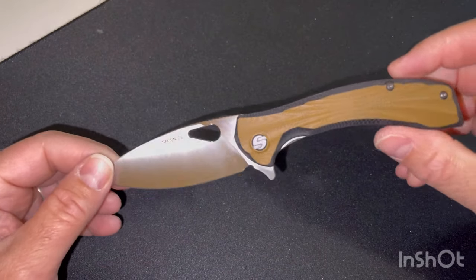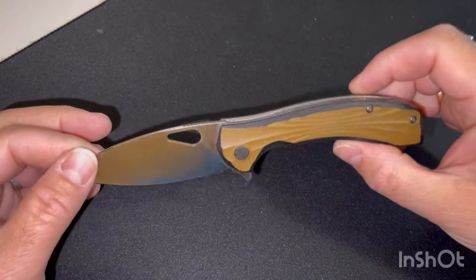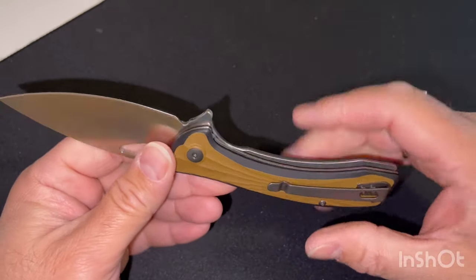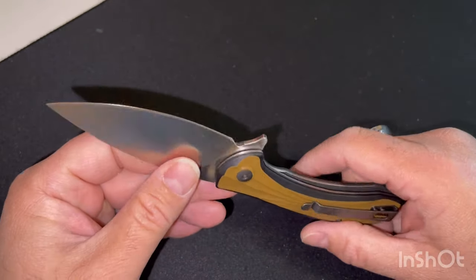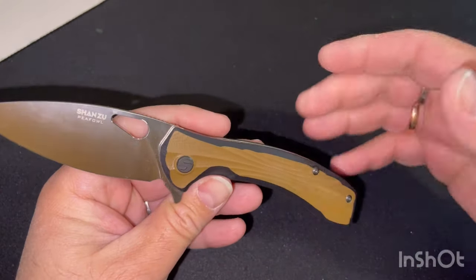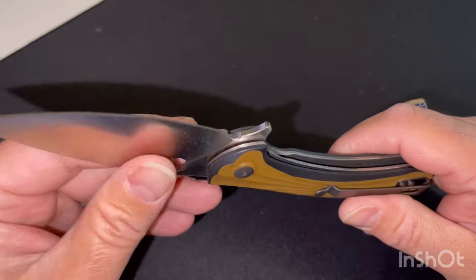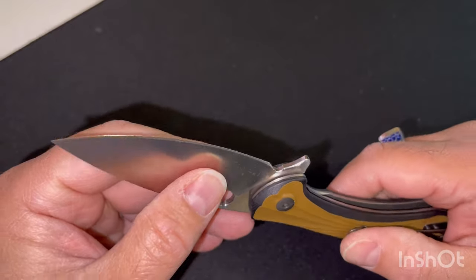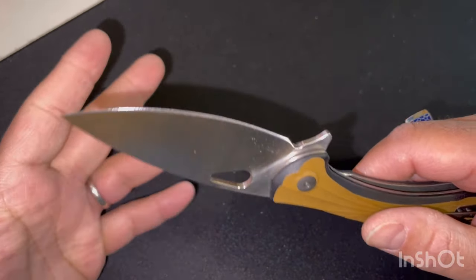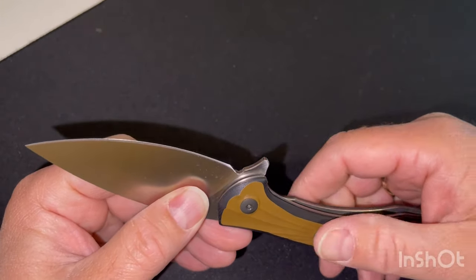Moi, c'est un couteau que j'utilise maintenant déjà depuis une semaine. Je l'ai amené avec moi en vacances. On a fait de la coupe de bois, des petites choses comme ça, du petit travail du quotidien — découper des cartons, des ficelles, un peu d'électricité. C'est un couteau qui m'a suivi tout au long de cette semaine avec une bonne qualité de maintien de l'aiguisage. Issu de la métallurgie des poudres et riche en carbone, ce qui permet de l'aiguiser et l'entretenir facilement.